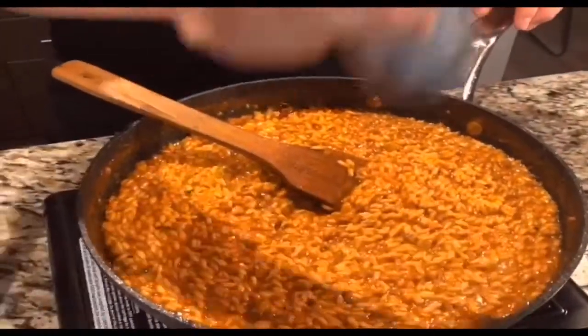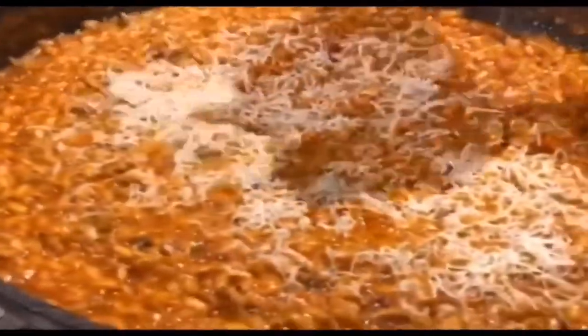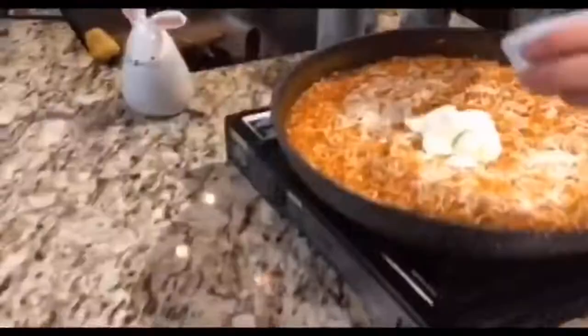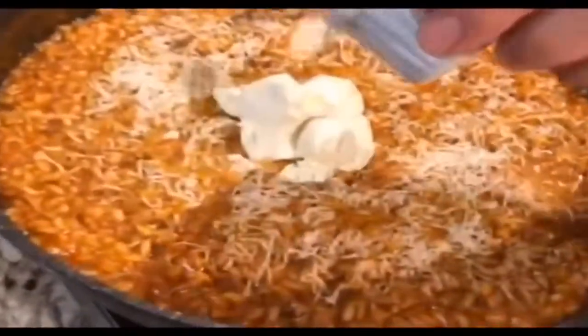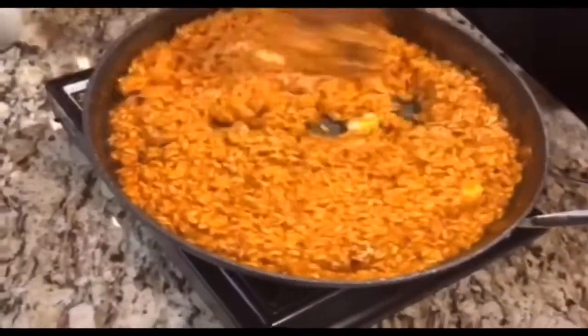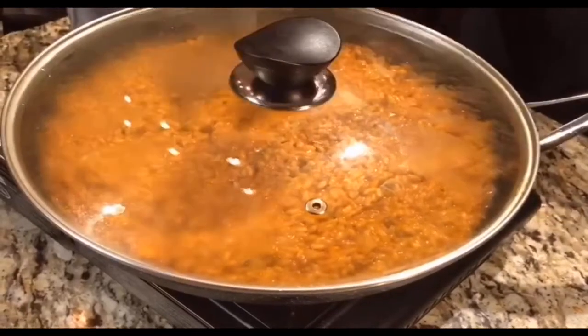Add salt and pepper to taste. Turn the heat to low and add shaved parmesan cheese and mascarpone cheese. Stir the pan until all the cheeses are melted, then cover the pan with a lid and set aside.